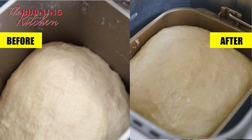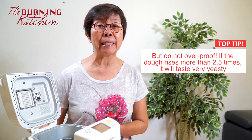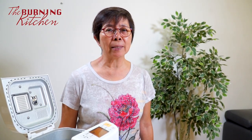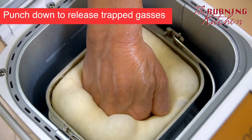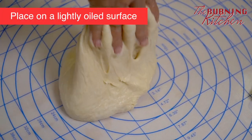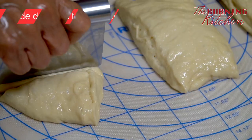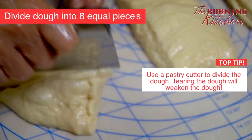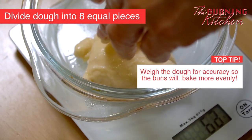This dough is a little bit wet, so I'm using oil so that the dough will not stick to my hands. Punch the dough down to release the air inside, remove it and put it on an oiled surface. Divide the dough into 8 parts — use a cutter to cut it, not pull it, otherwise it will destroy the gluten strength. You have to weigh them so that all the buns are of equal size.